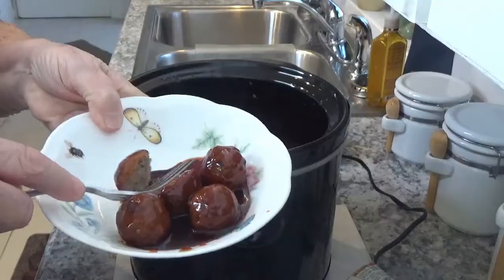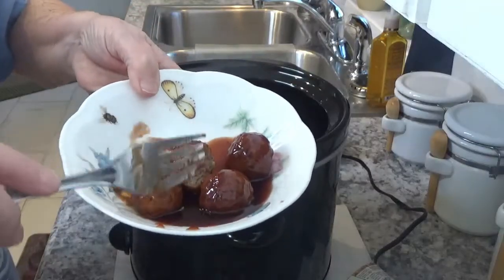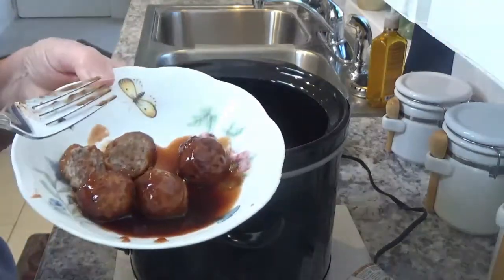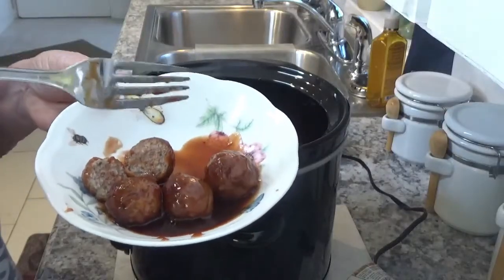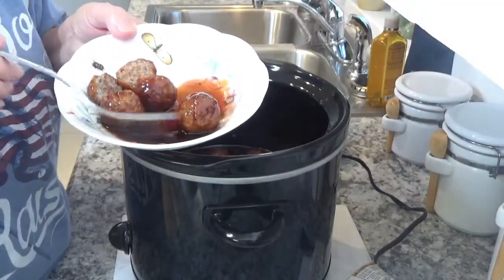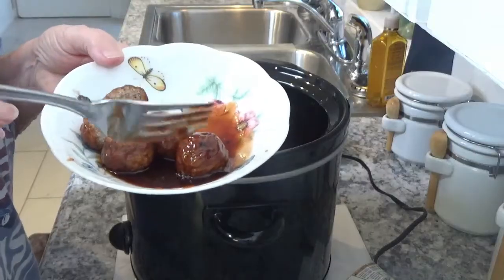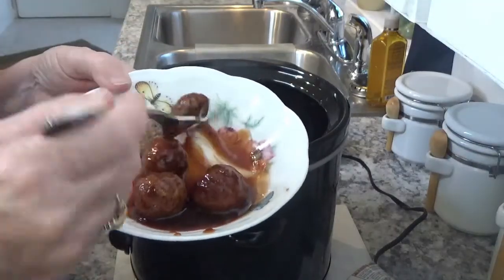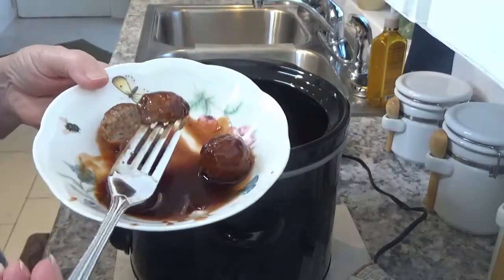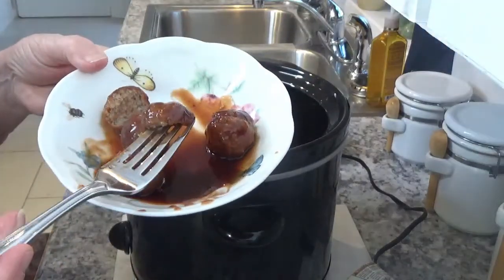They're definitely done — well, they were already pre-cooked, so all we've got to do now is fix something to go with them. Garlic toast is good with them. This is nothing but Italian meatballs, grape jelly, Sweet Baby Ray's barbecue sauce — you can use any kind you like — and Heinz chili sauce. This is good for an appetizer or just as a meal. Again, this is Around the House with Kay and Tom. Please subscribe to my channel and come back to see me. Have a real good day!